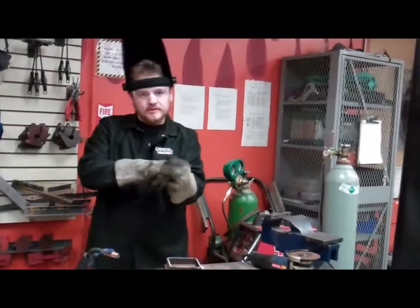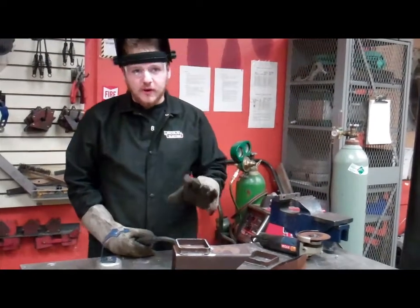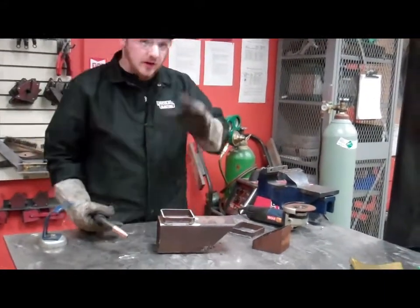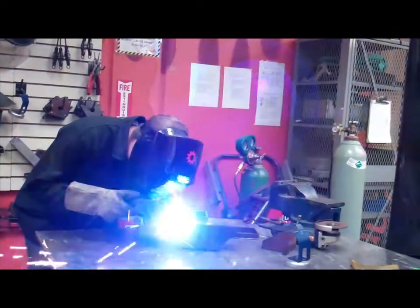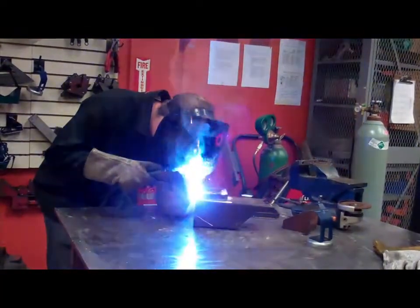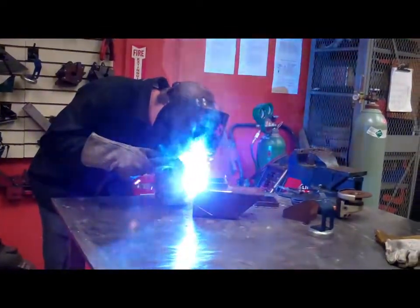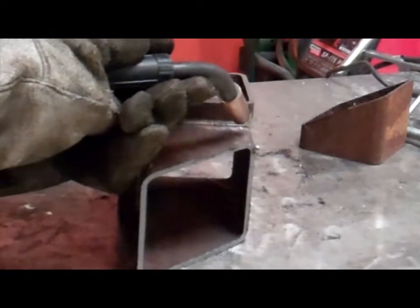We're just going to be setting up to do some test welds, dial in our settings, get everything set up so that when we go to weld the actual test stand, we'll get deep penetration welds and everything nice and clean. So here we go, just tack this thing in place. Welding.